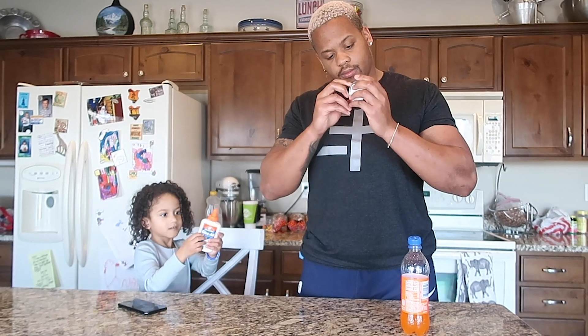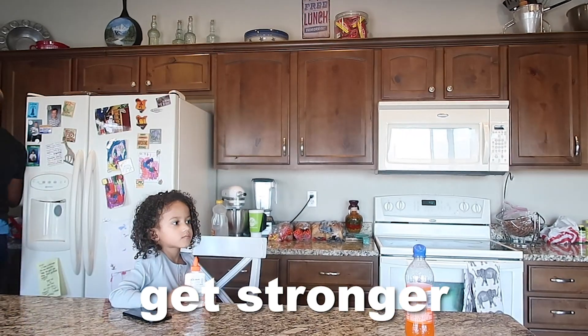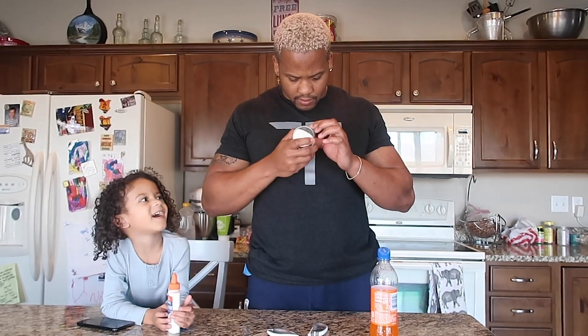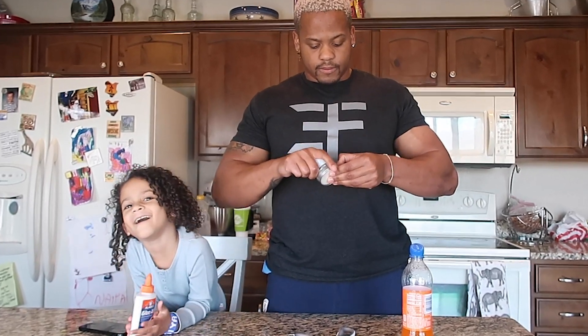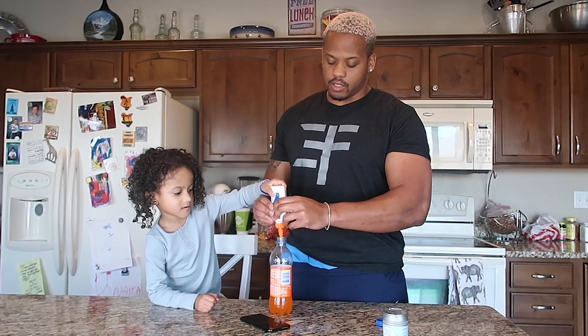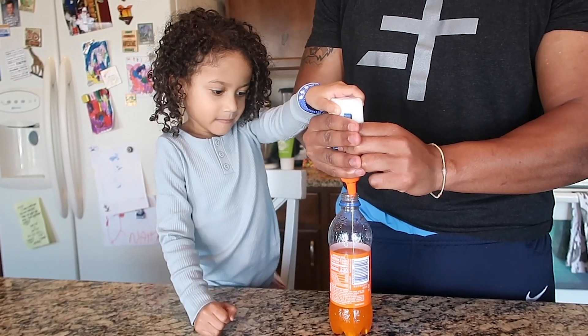I can't open this, bro. How can you not open this? Get stronger! Be careful, you might cut the lid — the lid, not myself. I saw all we needed was glue, glitter, and salt, they said, to make slime. But let's see if they told the truth. He didn't specify how much glue, so we're just going to let this thing go. Think that's enough? Yep.